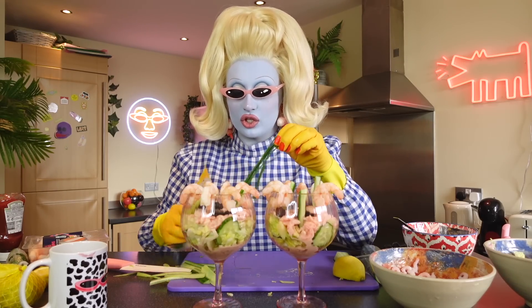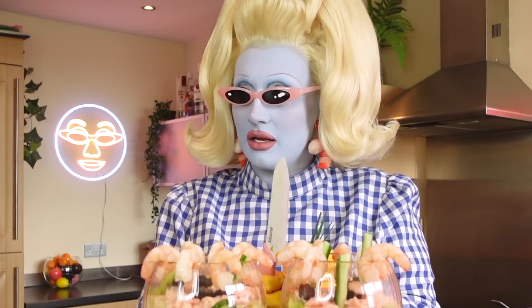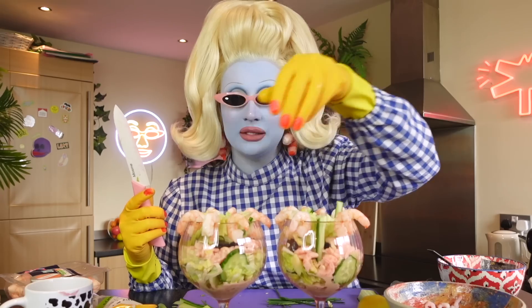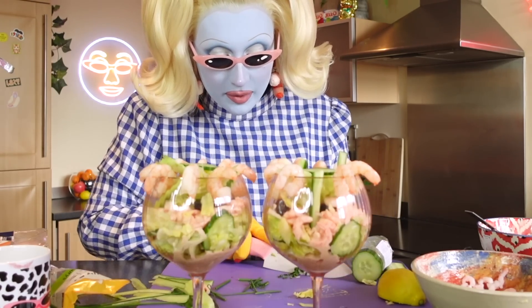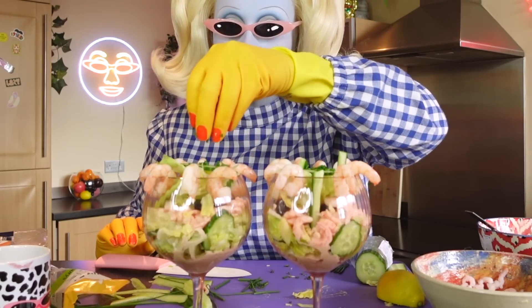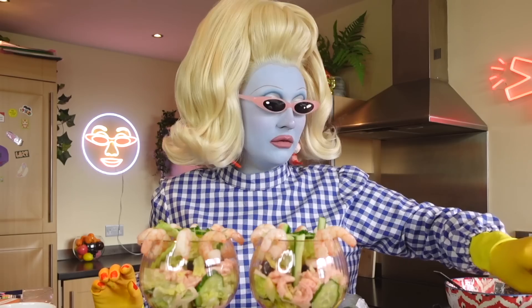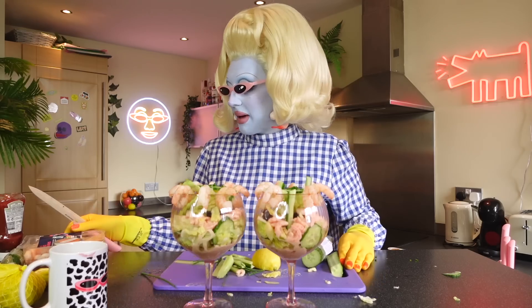We're going to add some chives now — chives are such a decadent and gorgeous herb. They're part of the onion family. I'm going to sprinkle a bit more lettuce on top just to make the prawn cocktails look fuller so people look like they're getting their money's worth. Chopping some chives because chives add so much flavor, and with the lemon and the Mary Rose sauce it's going to be absolutely gorgeous. This is quite a quick recipe — it's very easy to do. For vegans and vegetarians, I imagine a sesame seed marinated tofu cocktail would be absolutely gorgeous.